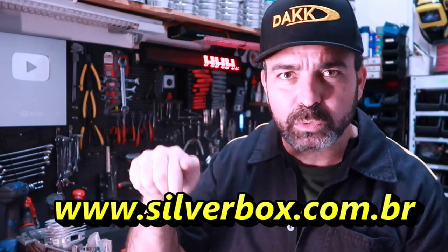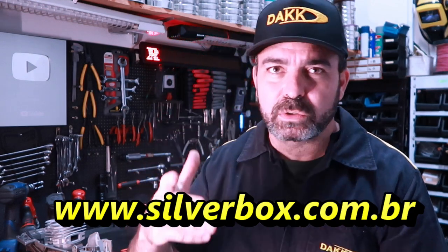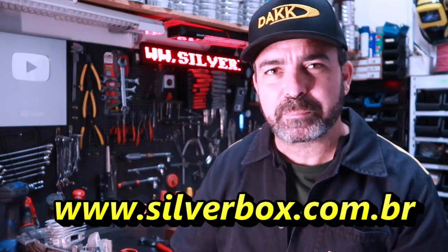Don't forget to access our website www.silverbox.com.br. There you'll find DAC machines, brush cutters, and chainsaws to check out.